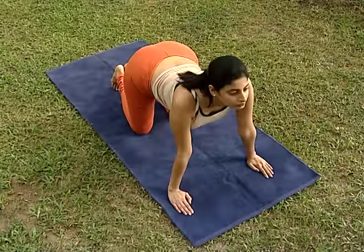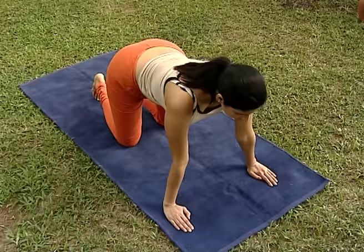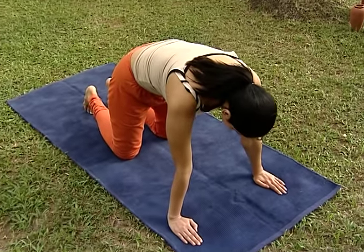Then, breathe out and bring the chin down and move the back up. Repeat this for 20 times.